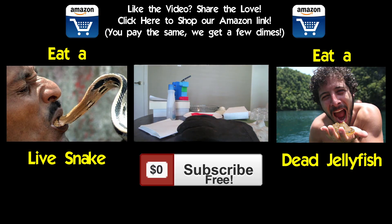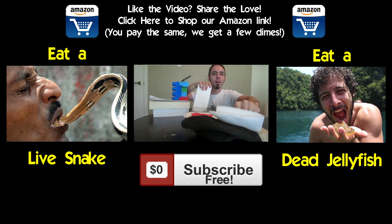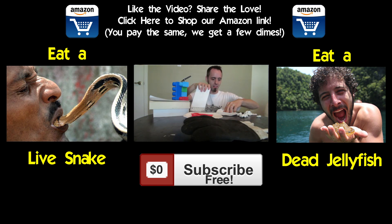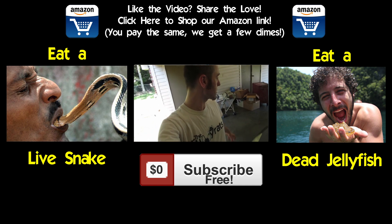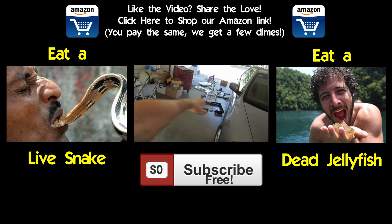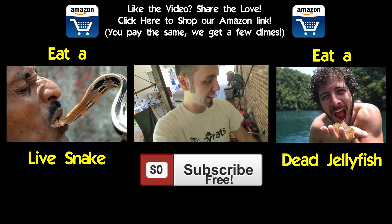Now, how about a little would you rather? Would you rather eat a live snake or eat a dead jellyfish? Click the pictures to cast your vote. It'll lock your answer into the system and in an upcoming video I will reveal which one had the most clicks. Then it'll take you to our YouTube channel. Also, make sure you click that subscribe button. And if you want to buy something on Amazon and want to support us, please use our links up top or down below in the description — we get a little bit of pennies for whatever you buy.